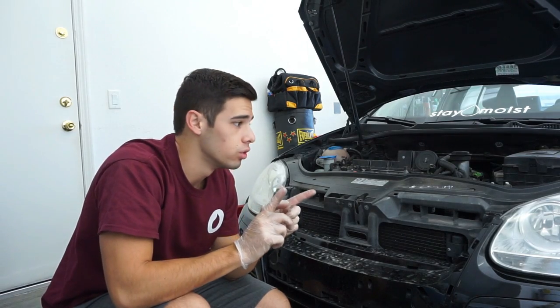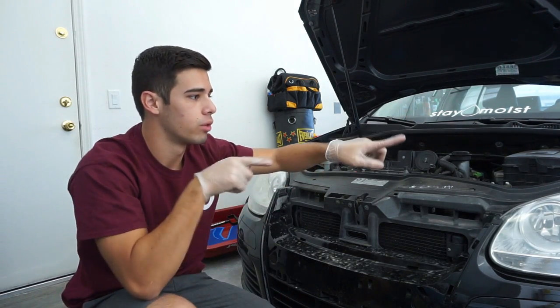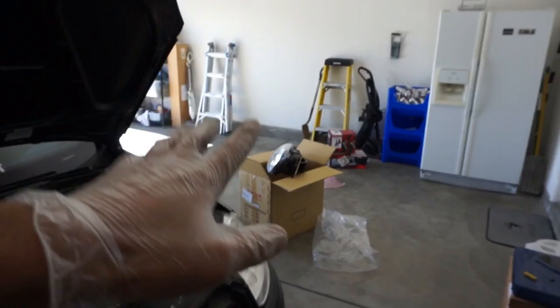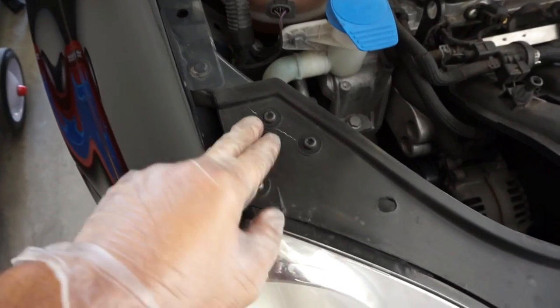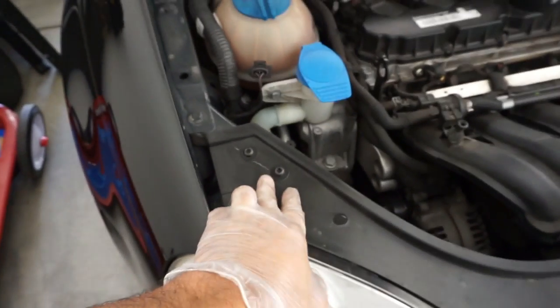I think the next thing to do is to remove the top three screws on each headlight. So because I have the left headlight already out, we're going to do the left one first. The next step is to take off these three — I think these are all torques as well. So take all three of these screws out.